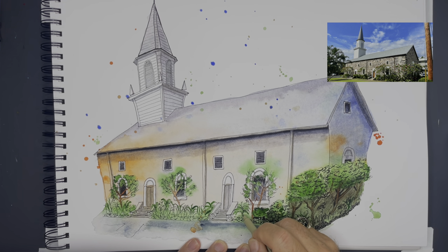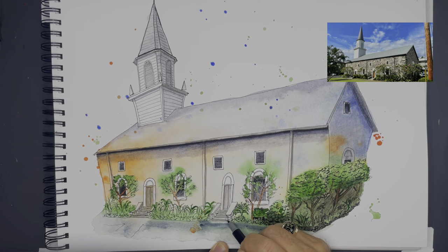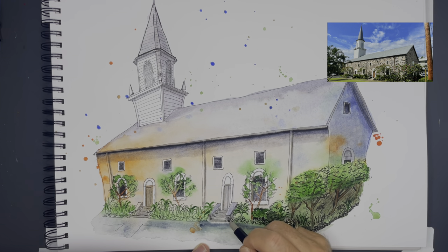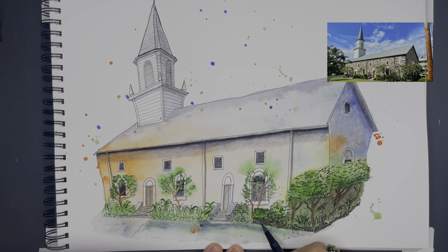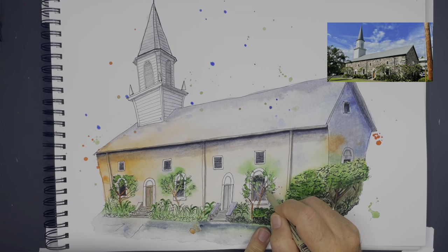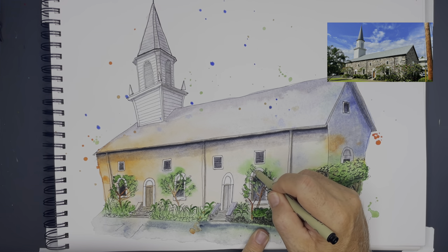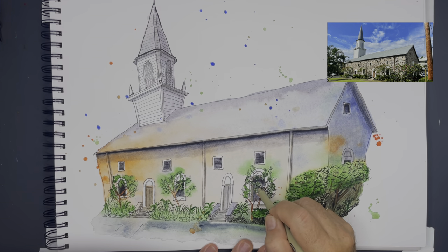The same thing with the bushes — the more I darken around the base of the bushes, it just makes them pop out and move away from the building. And the three-dimensional perspective of those stairs just makes the stairs pop out a little bit too.